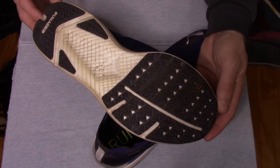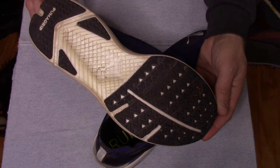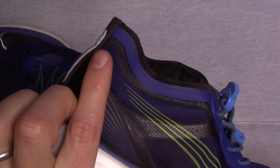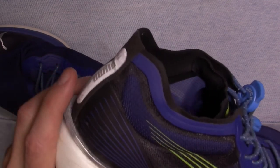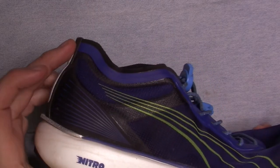The overall tread pattern is quite solid and held up very well. My only other concern was with the heel cup — it's super high and wraps forward, which caused a little bit of rubbing at first. But once I dialed in the correct pair of socks for these shoes, it was no longer an issue, so that worked out.